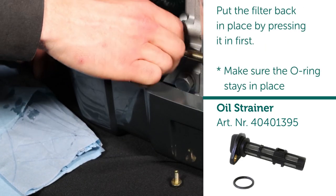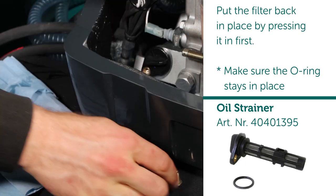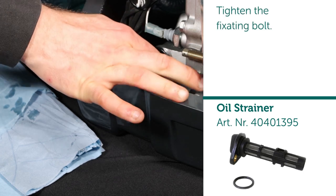Put the filter back in place by pressing it in first. Note: make sure the O-ring stays in place. Tighten the fixating bolt.